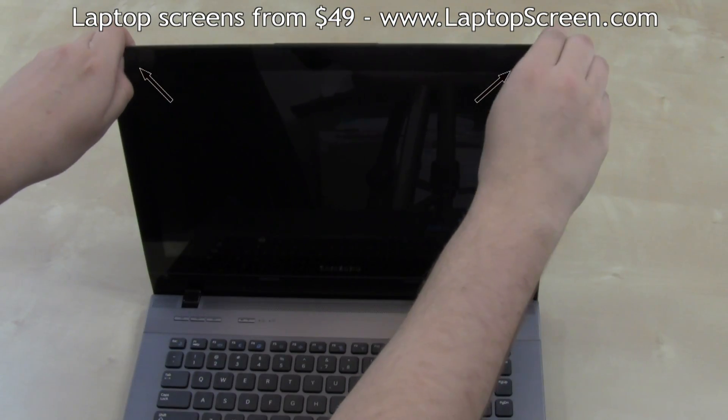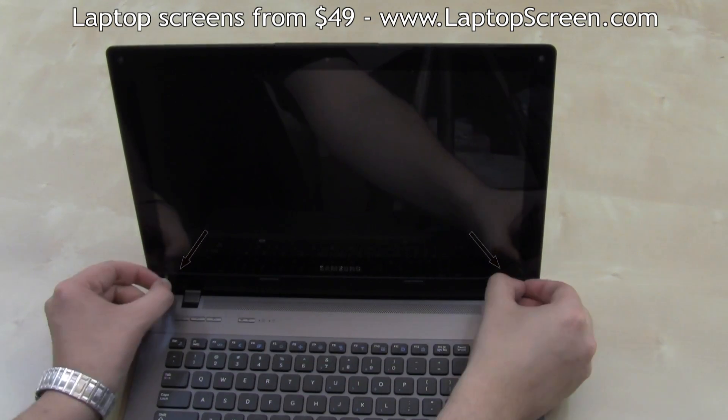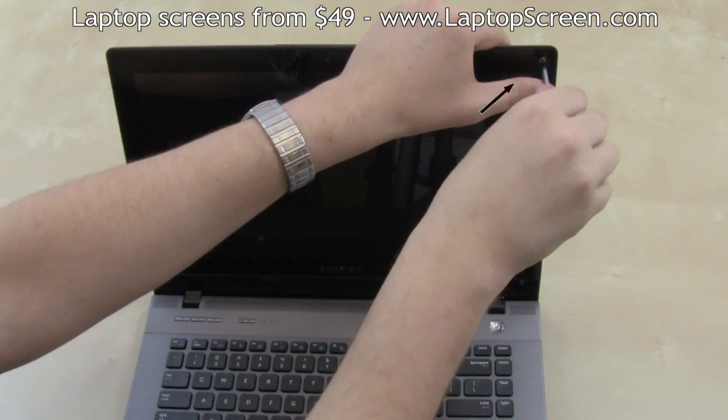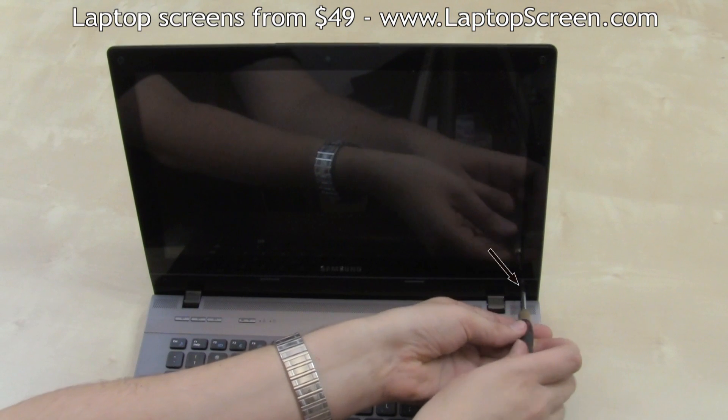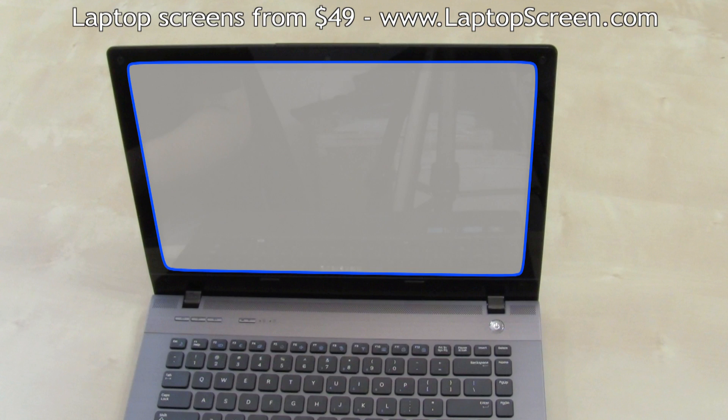Remove the four rubber bumpers covering the screws in each corner of the bezel, then remove the four screws from the bezel. The screen is covered with a transparent plastic layer, which is part of the bezel.